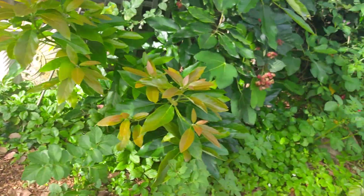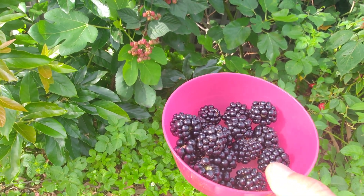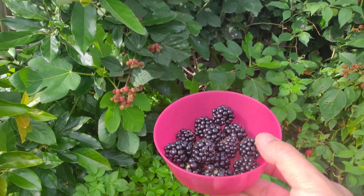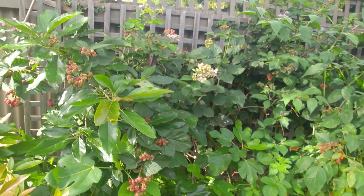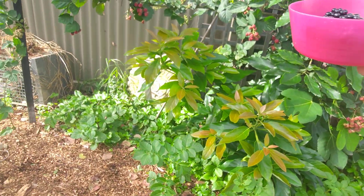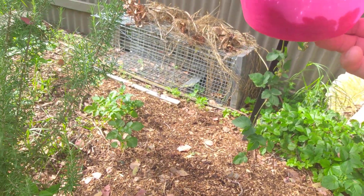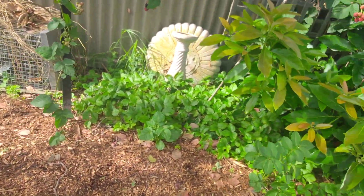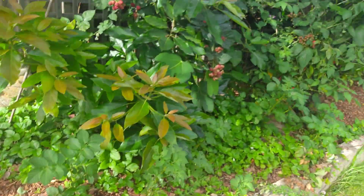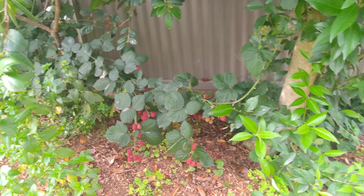So what would I recommend when growing blackberries? Number one: a nice sunny spot — this spot here gets quite a lot of sun throughout the day. Number two: you need a trellis of some sort to really prop up the plant. I've just used some star pickets and some string, but you could use anything. If there are other trees around you can also tie them up on trees, but it probably doesn't work as well.